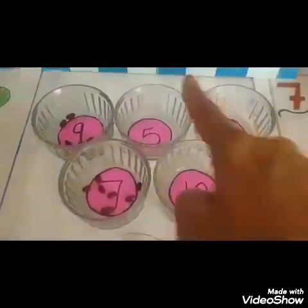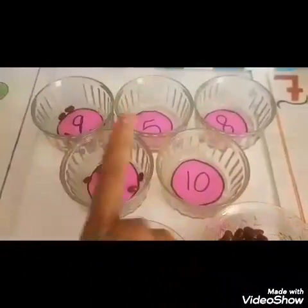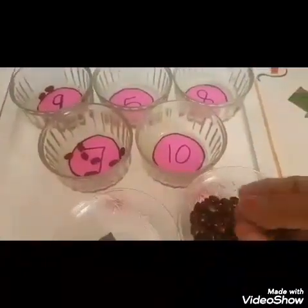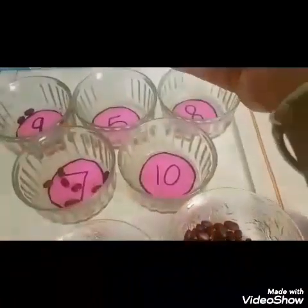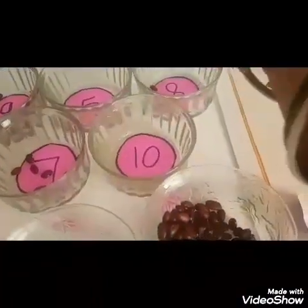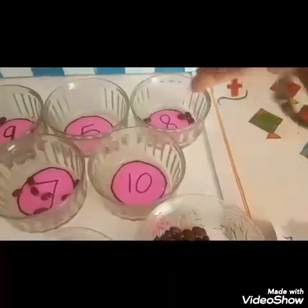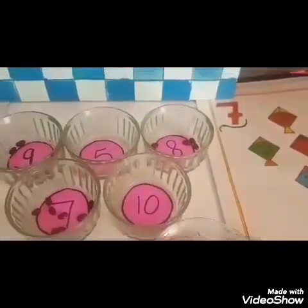Now I will look for number 8 in the bowl. This is 8. Yes. Now I will put 8 kidney beans. 1, 2, 3, 4, 5, 6, 7, 8. 8 kidney beans.